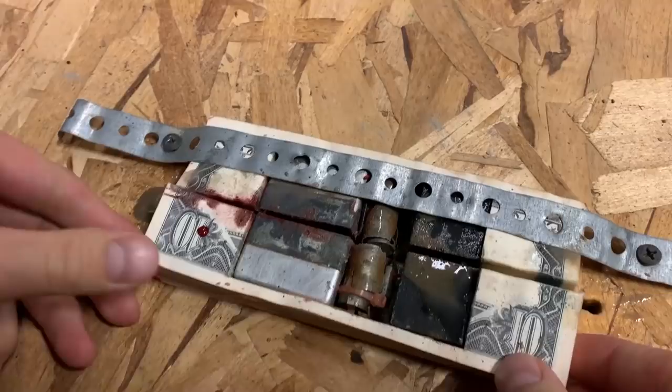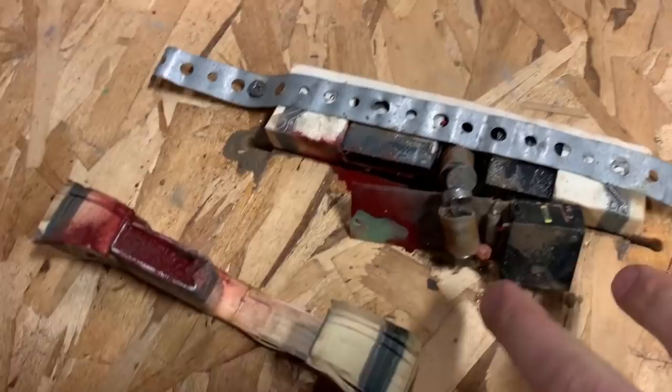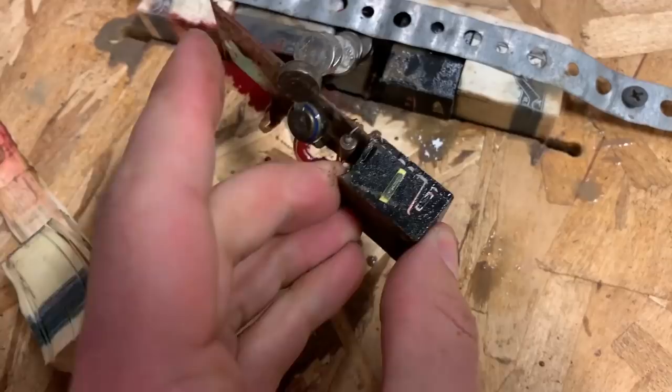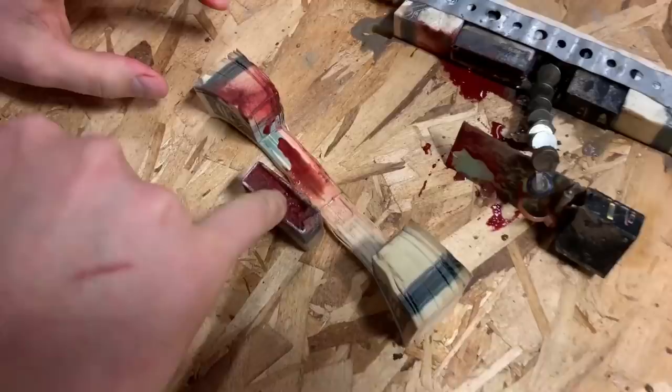Oh yeah, these are like little cell batteries in there — like calculator batteries — all in series, a ton of them. I can't tell just by looking at that, but I would assume that's the transmitter. Yeah, that's a transmitter. How does that stuff get from inside this metal container to the outside? Is this like an explosion? Because it had two wires going into it.